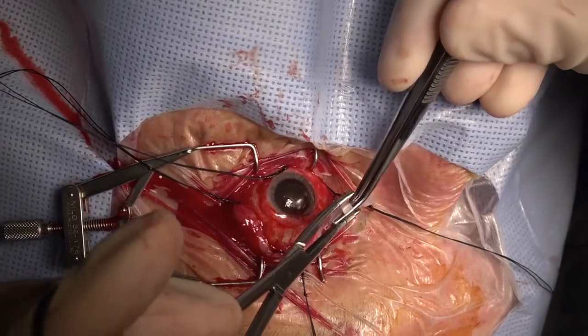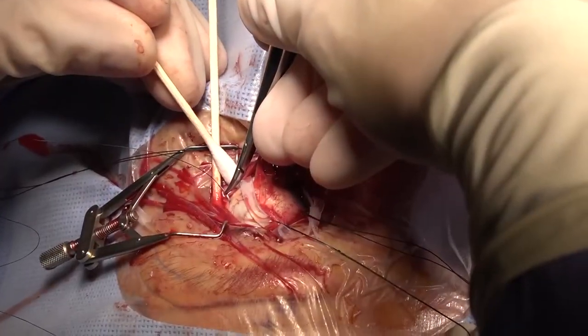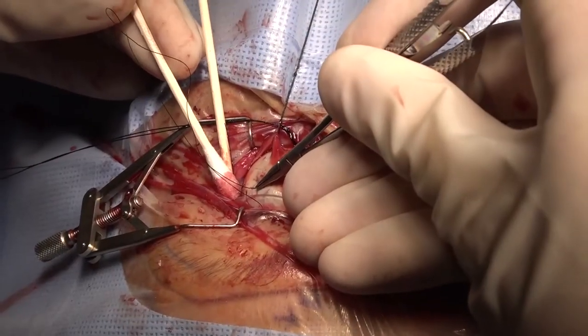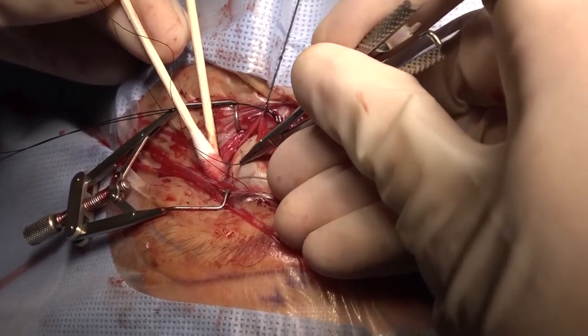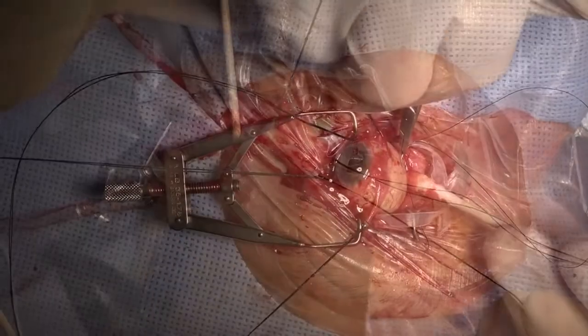Next, we secure the ends together using a number 70 silicone sleeve. We then place a mattress suture in each quadrant, four in total, in order to secure the band in place and make sure that the band is in the correct anterior-posterior position in order to properly support the vitreous base.